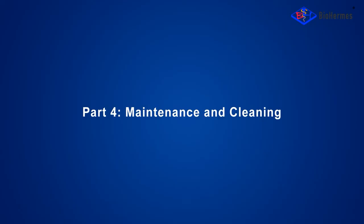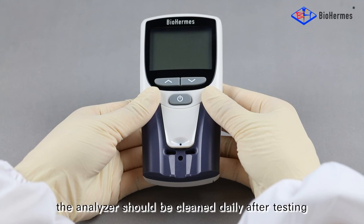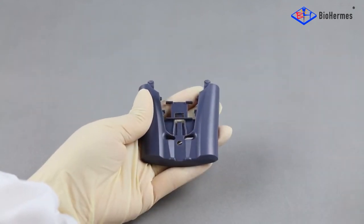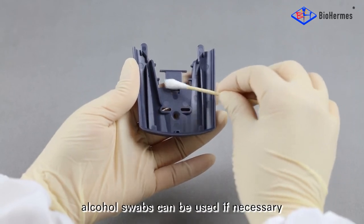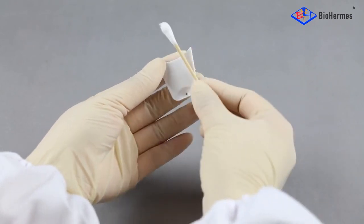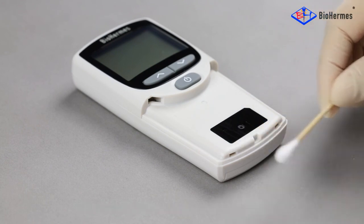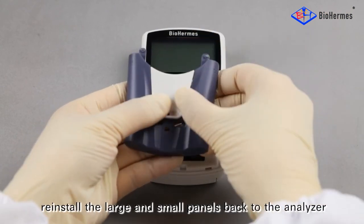Part 4: Maintenance and Cleaning. In order to get accurate results, the analyzer should be cleaned daily after testing. Remove the large and small panels from the analyzer. Use a swab to clean the panels carefully; alcohol swabs can be used if necessary. If the LED detection light is contaminated, please wipe the area in a single direction. After cleaning, reinstall the large and small panels back to the analyzer.